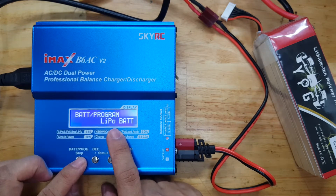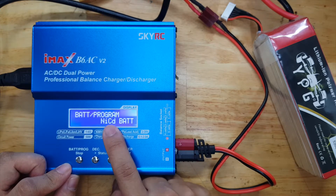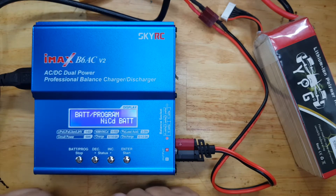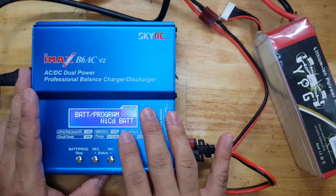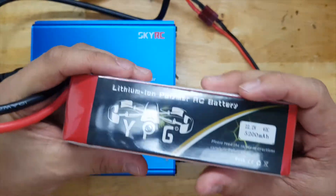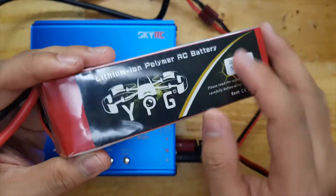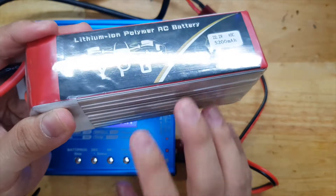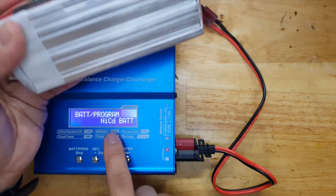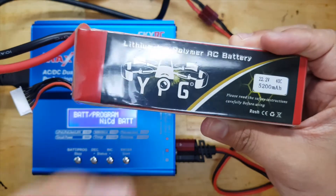To revive it, instead of using a LiPo battery charging profile, I will try changing it to a Nickel Metal Hydride or NiCAD battery charging mode. NiCAD and Nickel Metal Hydride are constant current chargers — CC mode — with no constant voltage operation. My plan is to pump a small trickle charge into the battery to boost its voltage enough to be detected by the LiPo profile, and then charge it normally.